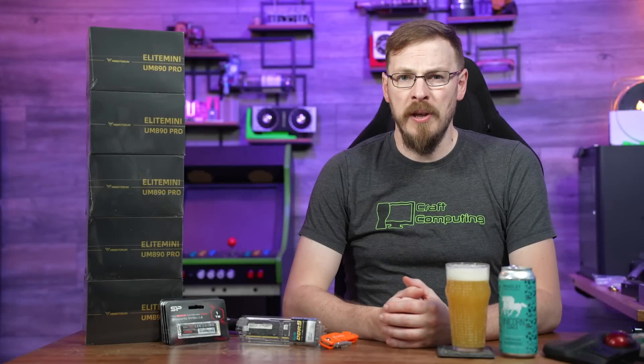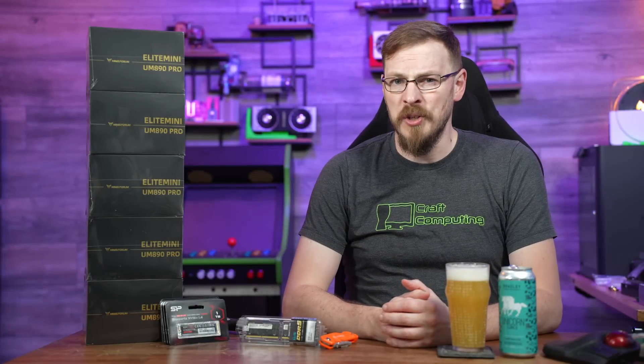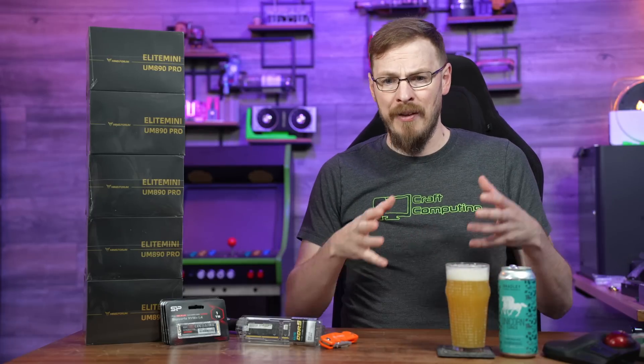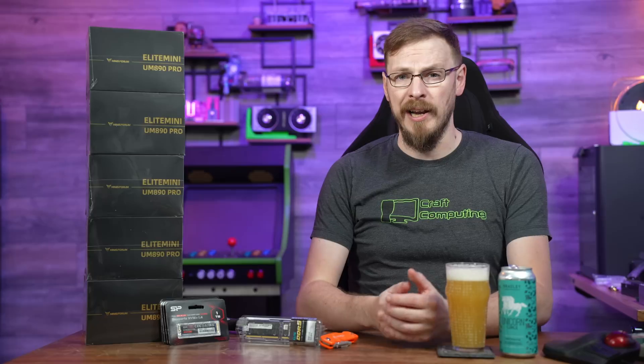Welcome back to Craft Computing, everyone. I'm Jeff. Like I said in the intro, today we're putting together five mini PCs for a client who wanted a CAD and 3D printing workspace for his team to be able to work on.